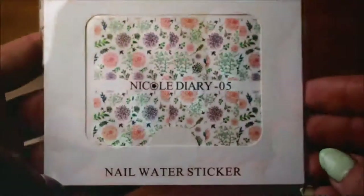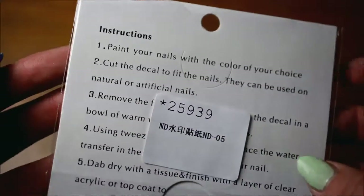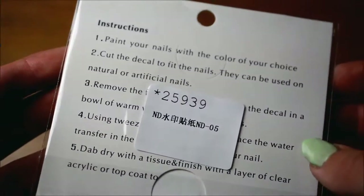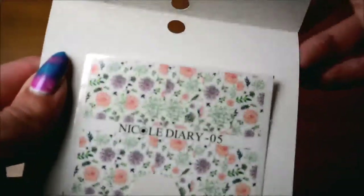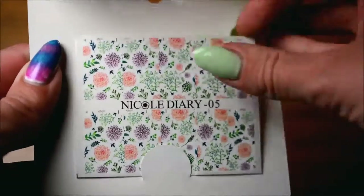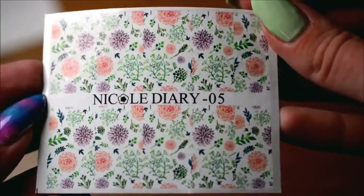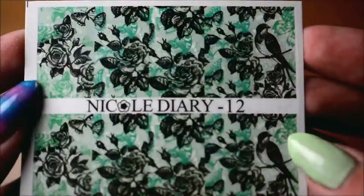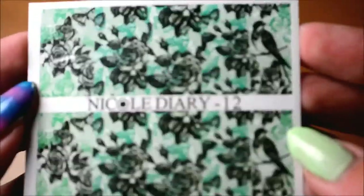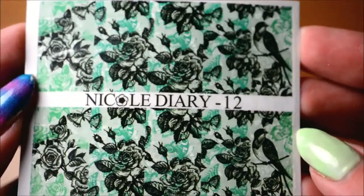Let's get on to the review. Here you can see the water decals up close, the way they come — just wrapped in plastic with some guidance stuff on the back, instructions on how to use them. And then there is the actual sheet of water decals, of course. As you can see, this first sheet has a lot of very detailed flowers, I think it looks really cute. And then the second sheet is more art-like, also really pretty with the roses and little birds.